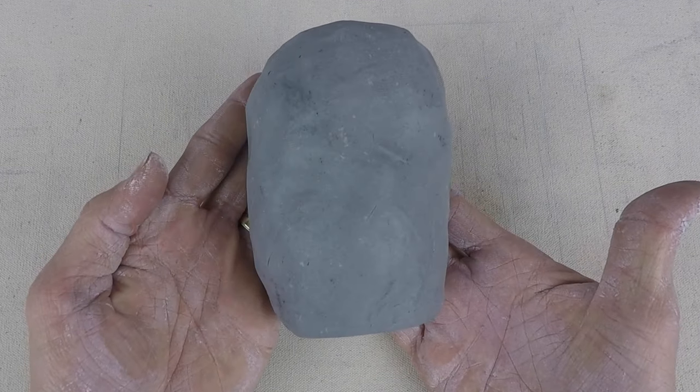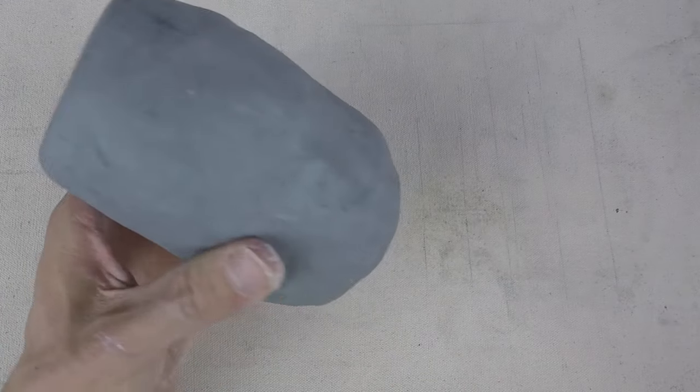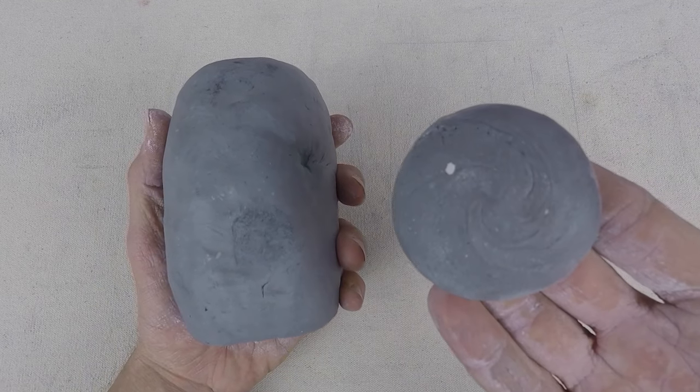Now this is more of a gray than a black, but it's only one percent — you can imagine what ten percent might look like. Although next to the normal clay you can see it's quite different. It actually fires a little bit darker too.